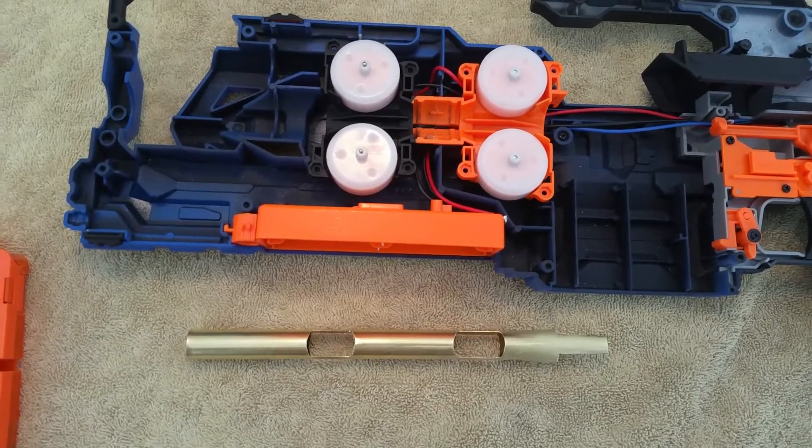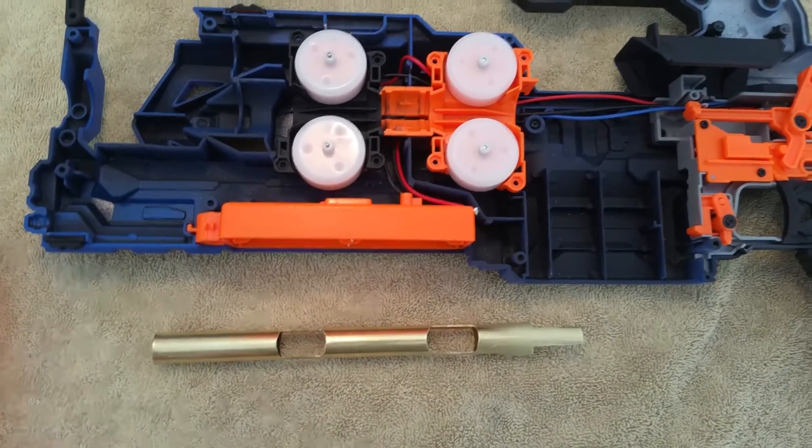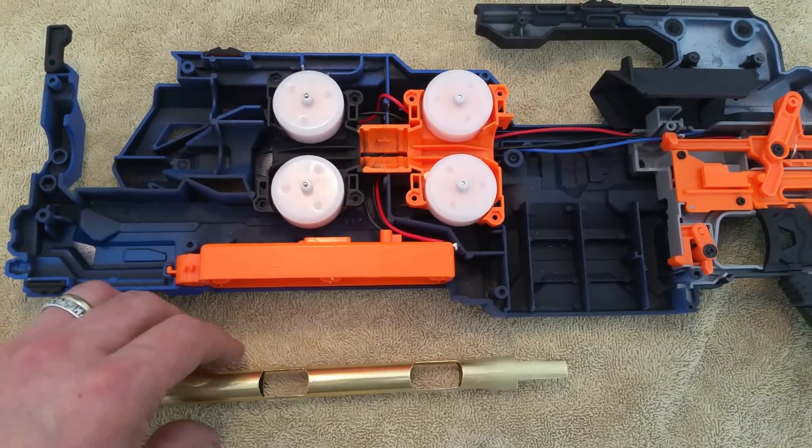Hi, Ben here from 498NERF. Today I'm working on a brass barrel for a quadulus that I'm building and putting together.